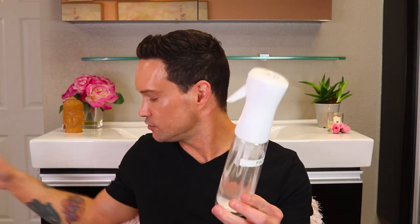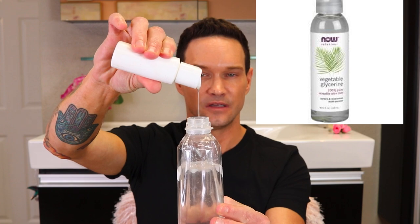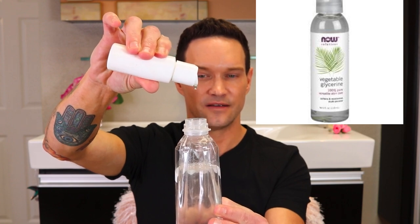You can take this water and add glycerin — about 10 drops. The more you put, the more sticky it can get, so you can always use less and add more later. Before you use it every time, just shake it.